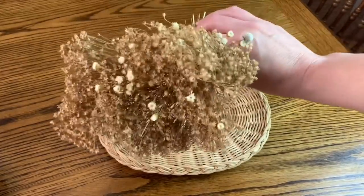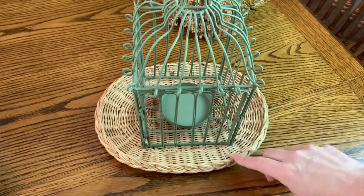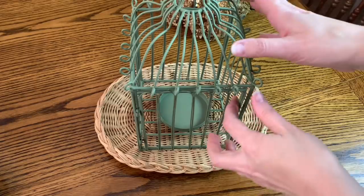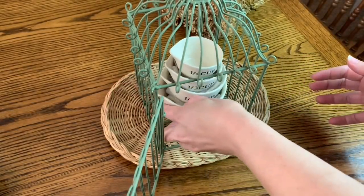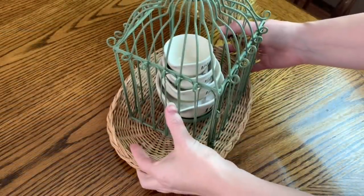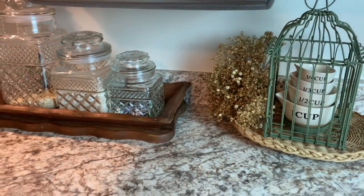These dried florals are a mixture of two different types that I got at Hobby Lobby. I just cut them down and put a little twist tie around them to keep them bunched together. Because I had these laying around with nowhere to go right now, I thought they would be adorable in this birdcage. They are just some measuring cups that I got at Dollar General probably a year ago, and inside each one except the top I put some paper towels so that they would stack and you could see them all. I absolutely love how this turned out — it is so, so cute.